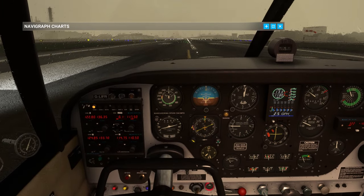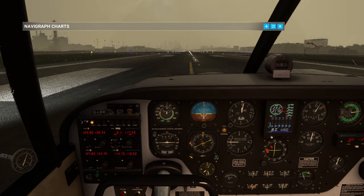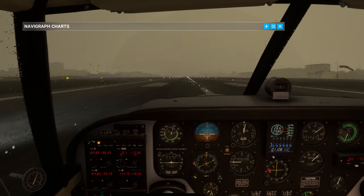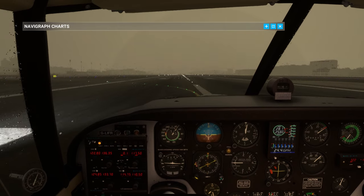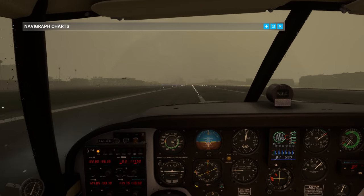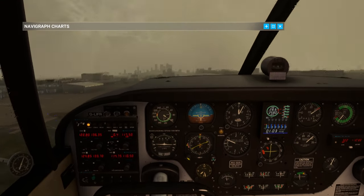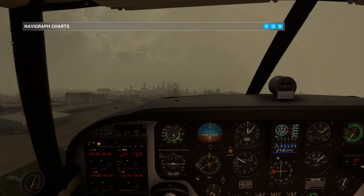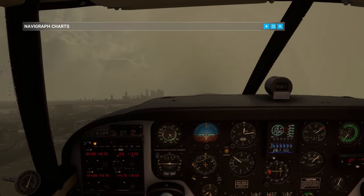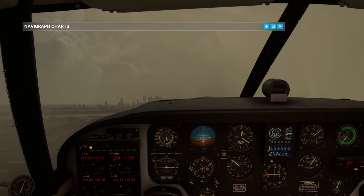Let's smoothly and slowly advance our power, release brakes, and remember we've got that left-hand crosswind so right-hand rudder straight away. That's good! Positive rate of climb - gear coming up. 0.5 nautical miles - let's trim. Flaps up as well. It's so good - it's such a good flyer.